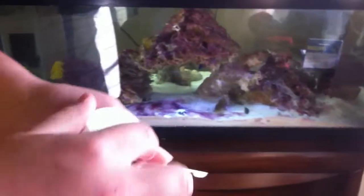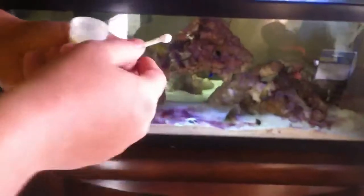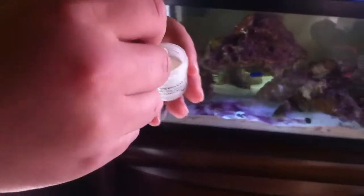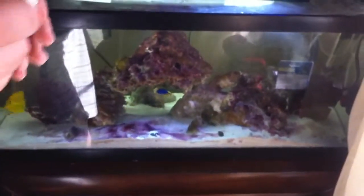So I had already opened this up — these are the contents that you get inside: the level scoop and then the chemical itself. So it says per 10 gallons, it's one scoop, so I'm going to put two scoops in. So I'm going to put one level scoop in now.